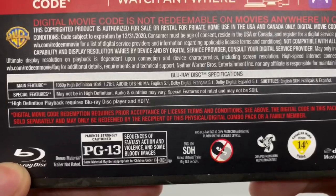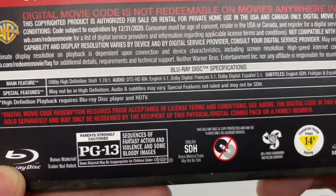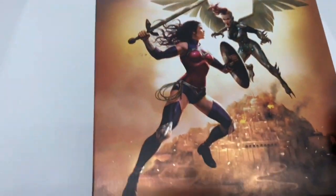And digital copy. This is rated PG-13 for sequences of fantasy and action and violence, and some bloody images. They did good — they usually do good with their DC animated movies anyways.